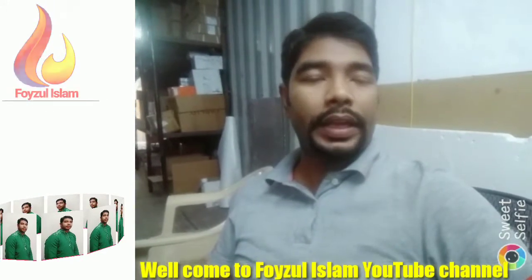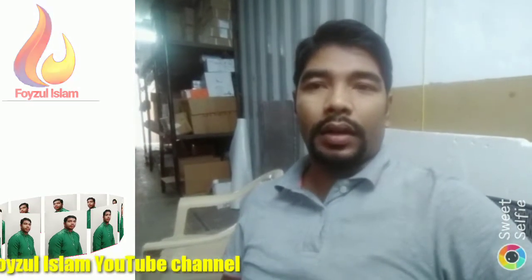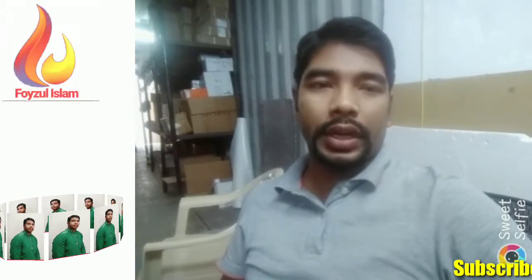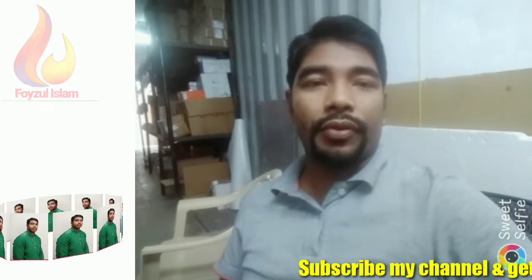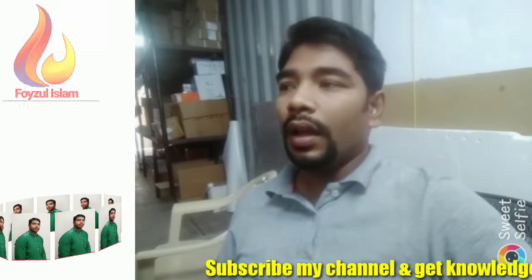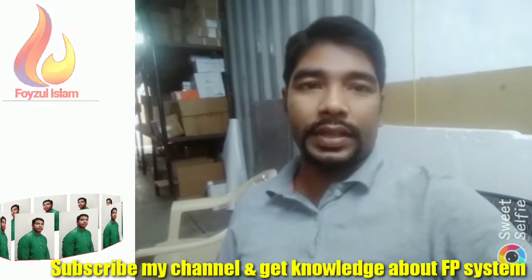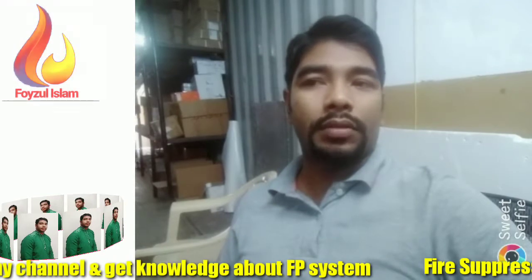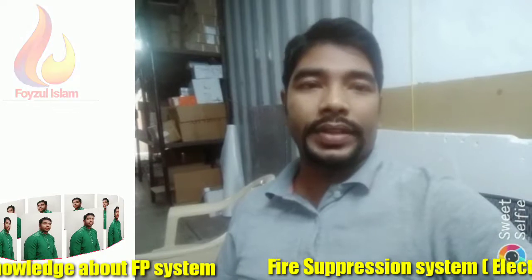Welcome to Faisal Islam YouTube channel. Today I bring a new video for everyone about sequential activators — how to connect, how to do termination on a sequential activator motherboard. In the shield panel, we need additional power for the sequential activator: 24 voltage, and another cable for the exit option from the panel to the sequential activator motherboard.